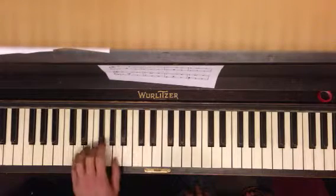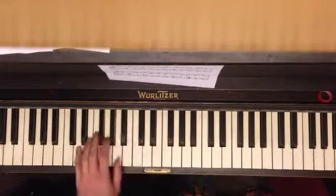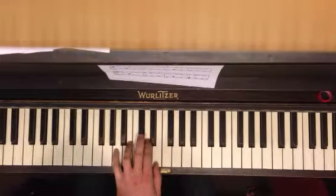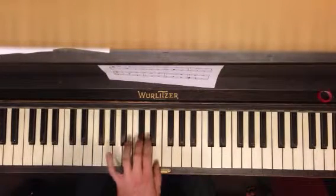So just practice going back and forth between those two. Memorize them. And then you're going to break them up by playing your pinky first, and then the other two.